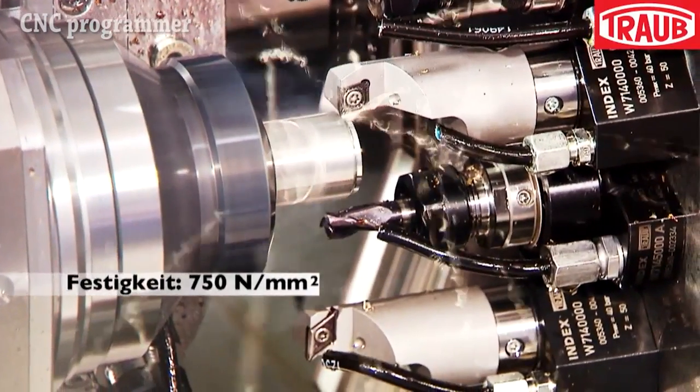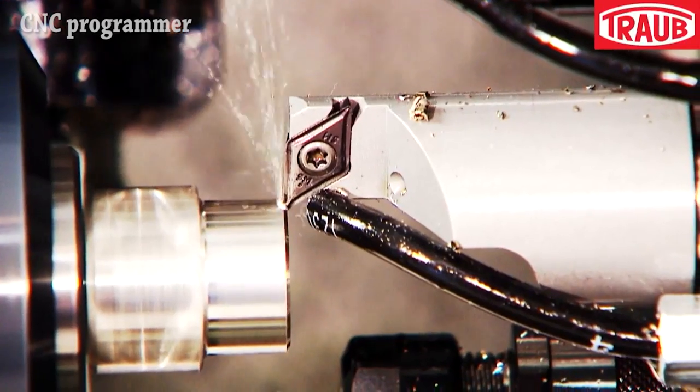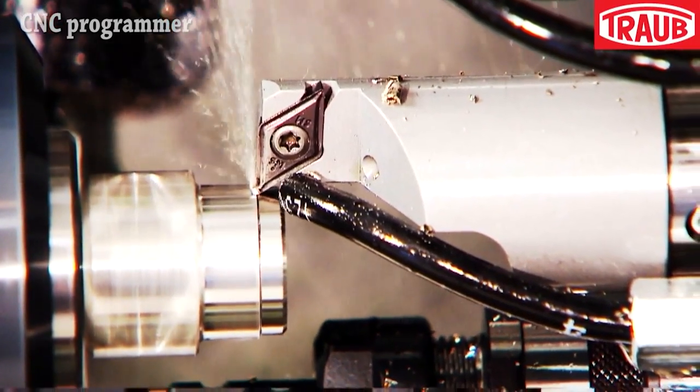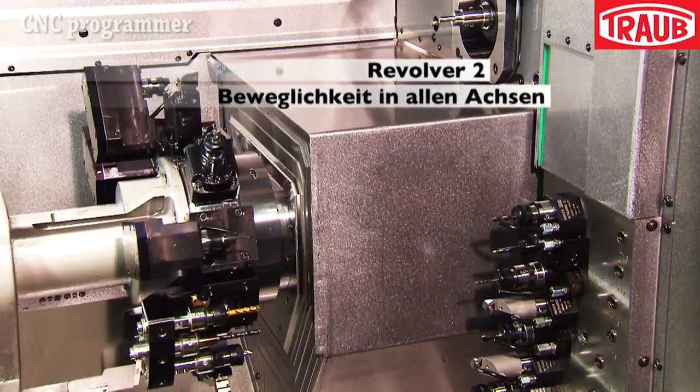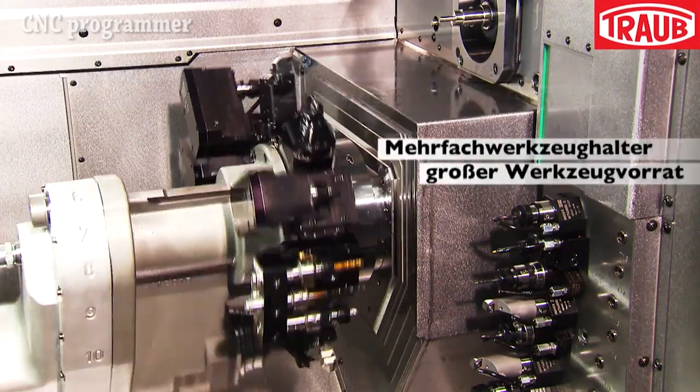The Trog TNL 32-11 sliding, fixed automatic lathe headstock moves in the Z-axis, with identical upper and lower X, Y, and Z-axis turrets. A counter spindle is movable in the X and Z directions.